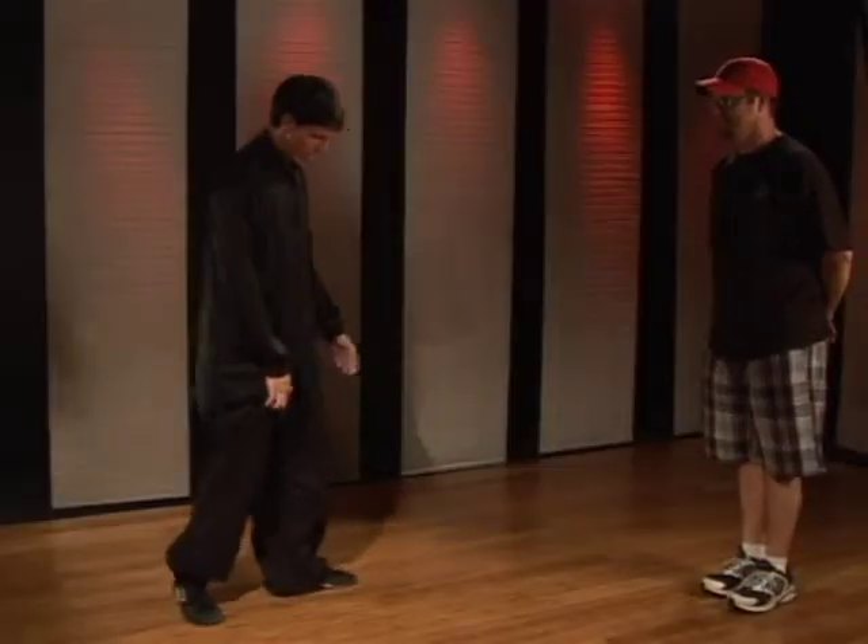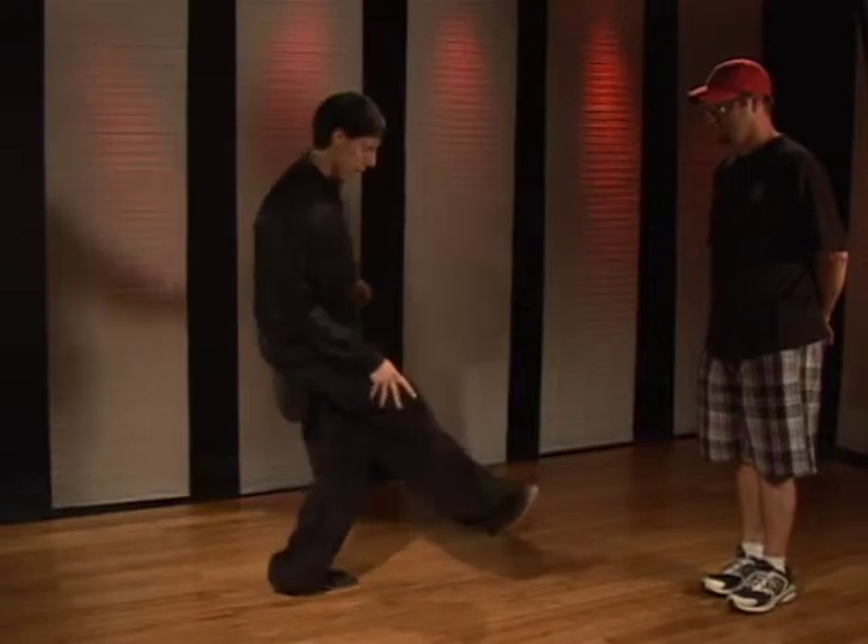Now remember, when you drive the foot out, keep the hip, the knee and the foot in line with the target on both kicks.